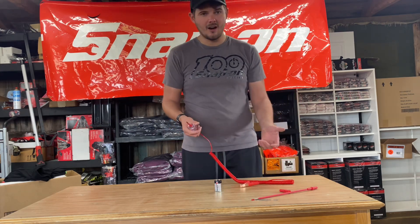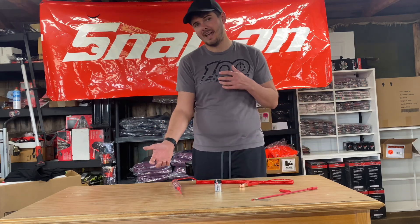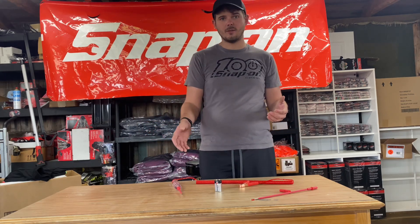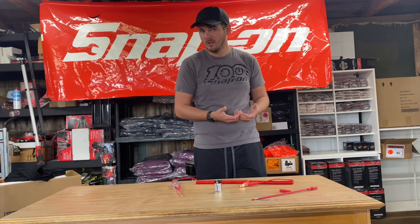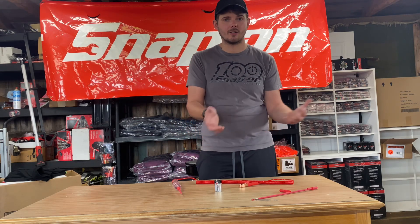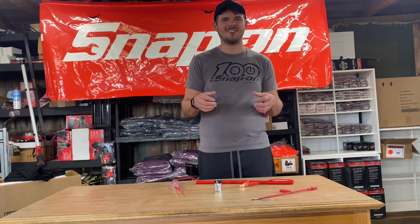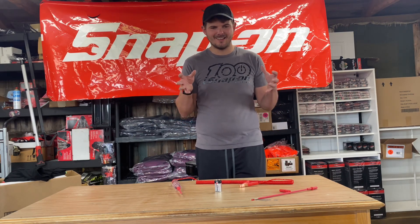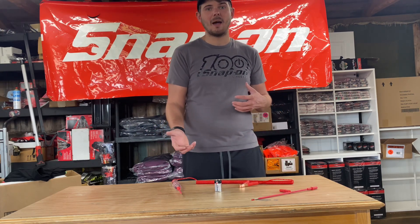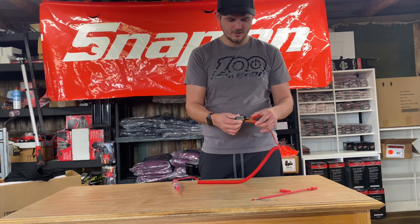These are our LED test lights. A lot of customers ask about the difference between LED and bulb test lights — the biggest thing is these are computer safe. You're not going to fry anything because you don't put a draw or load on the circuit. It lights up as long as there's power and shows you what type of power is going through it.